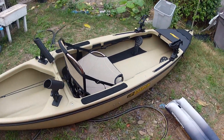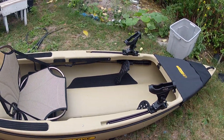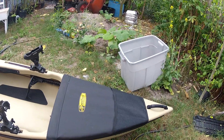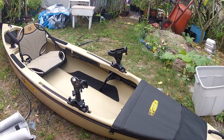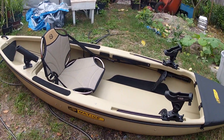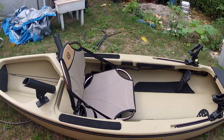I did try it in a pool — standing up and getting up and down was actually pretty easy. Staying up while standing was a little difficult, but that's partly because it's the first time I've actually stood on a kayak. I'm pretty sure with practice and time I'll be able to stand up just fine.